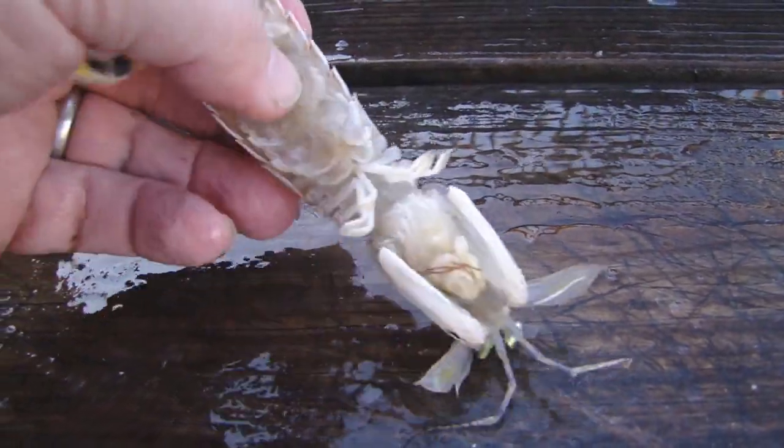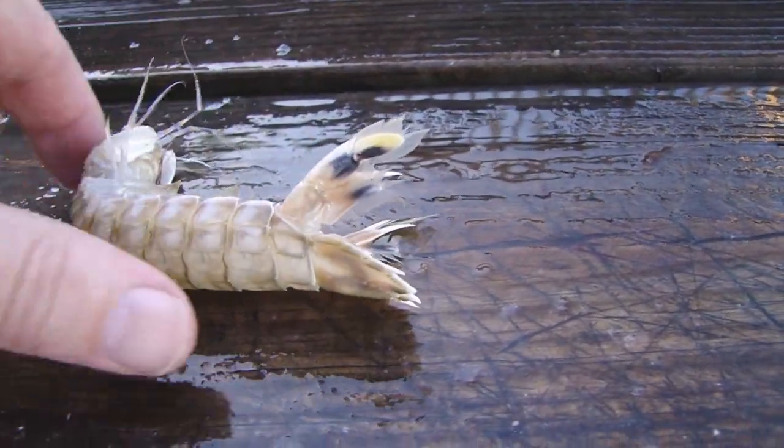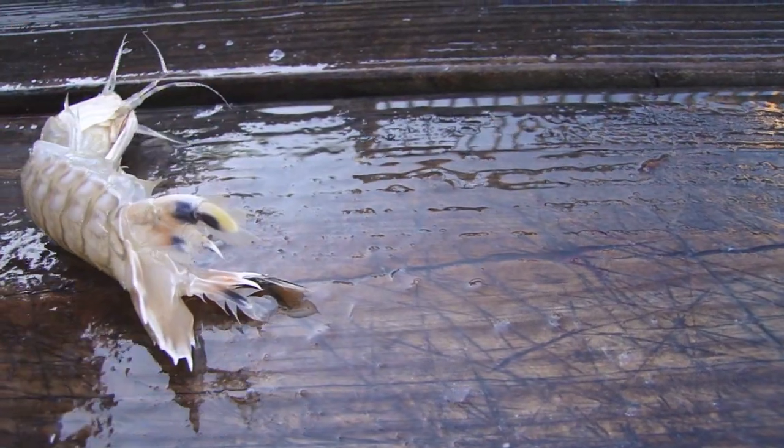Kind of a weird looking species. A lot of fun. There he goes — see he's curling up like that trying to break free, trying to stick me. There he goes.